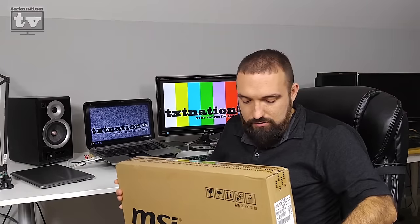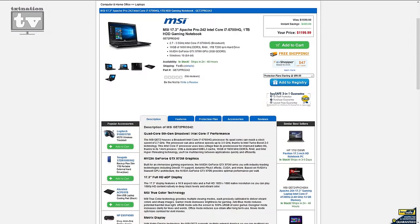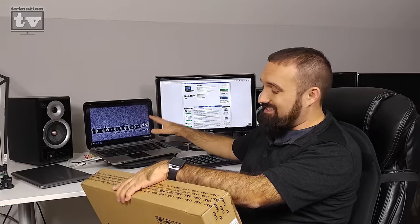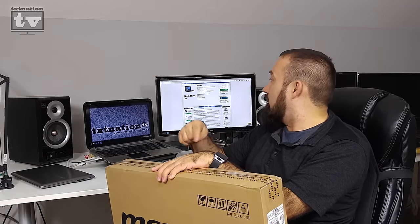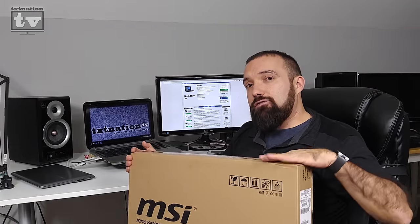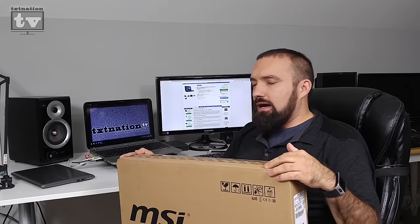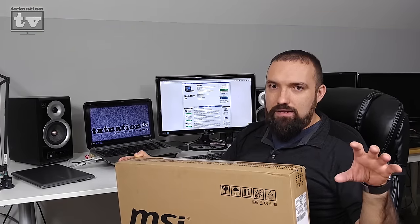Today I got this brand new MSI GE72, or GE72 2QF. It's a 17.3-inch gaming laptop. The older HP is 15.6 inches so this will be a bit larger. The new one has an Intel 5th generation Core i7-5700HQ — not the newest 6th gen, but still a beast built specifically for gaming. It also features the NVIDIA GTX 970M mobile GPU, not to be confused with the desktop GTX 970.